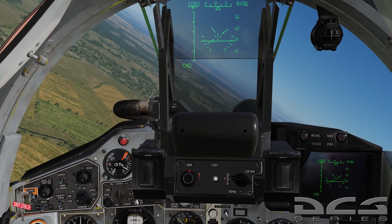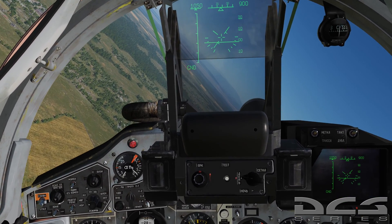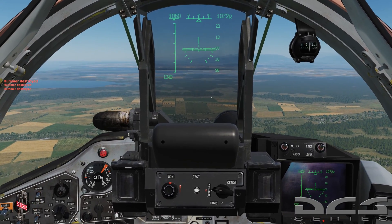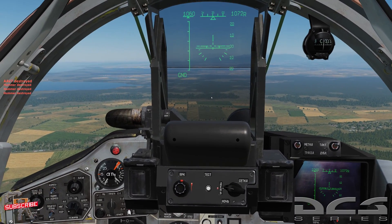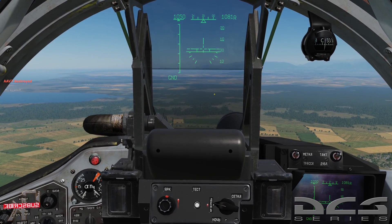Just remember: if the pipper is down low, you're using a high-drag weapon, so you want a low-profile angle of attack. With that being said, let's take a look at what a low-drag weapon would look like. In this case we'll be looking at the rockets. I'll be right back and we'll go blow some more stuff up.